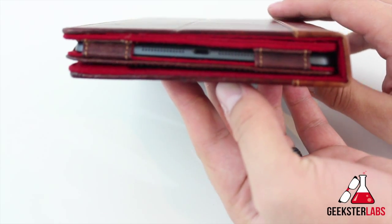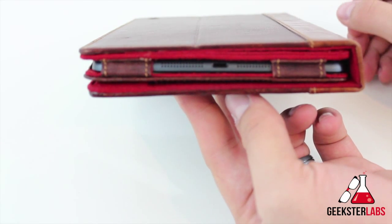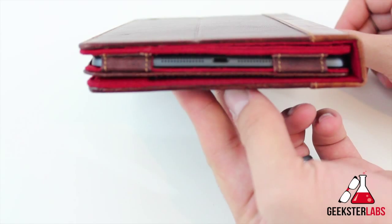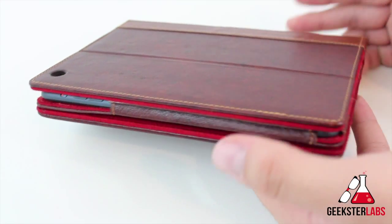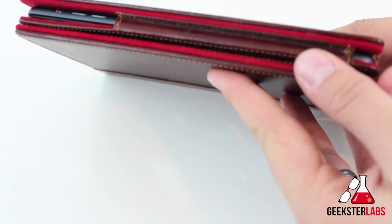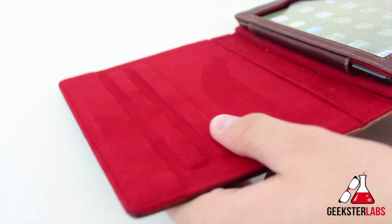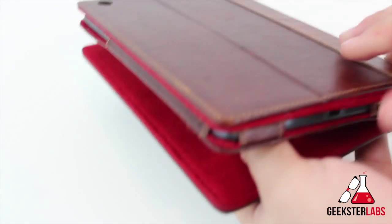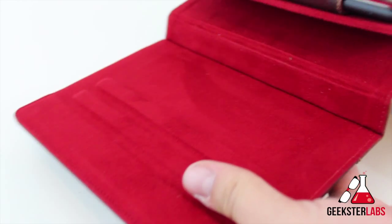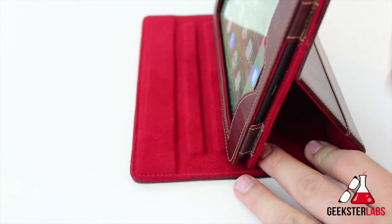Now, granted, the case is very thick — I'm not going to lie. If you're really big on having an iPad mini that's really thin all the time, this pretty much doubles the size of the iPad mini. But the trade-off is that it's very well protected because the flaps are very stiff and very thick. This doesn't split in the middle or anything — it's one full piece in the back. It does have a little flap right here that you can place forward to use as a stand.